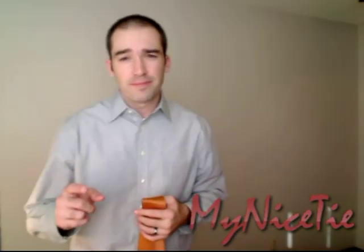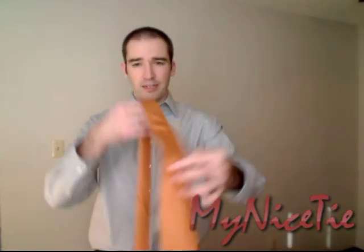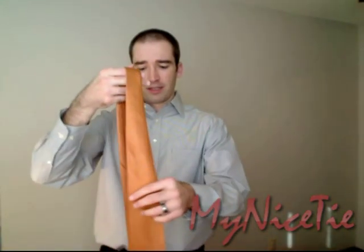Alright, let's get teaching you this trick. The first step is to just take your necktie and estimate how long you want it. Put your thumb in it like that and hang the necktie down — I like it just a little bit above my belt buckle.